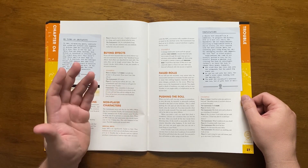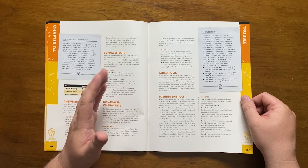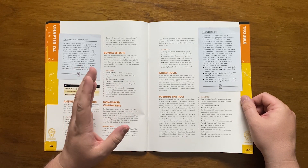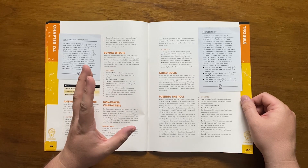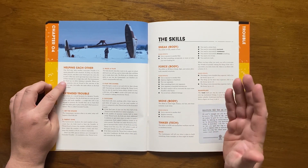Should it again fail, it can't be pushed again, though luck or pride can still be used. If the trouble came with a condition as a threat of failure, the player can take two further conditions and push the roll. Kids can also help each other — only one at a time can help, and they describe what they're doing and add an extra die to the roll.